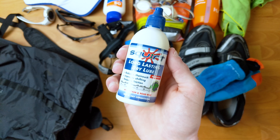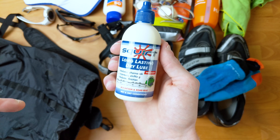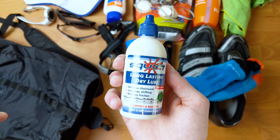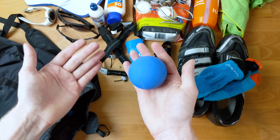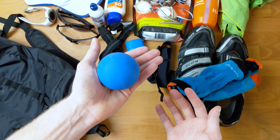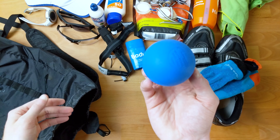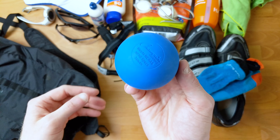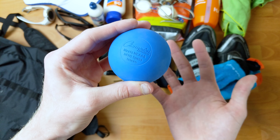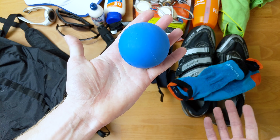Next out of the bag is some bike lube. You'll want to do your bike maintenance beforehand. Honestly, I've started bringing this just because I've had so many people ask me if I have bike lube on race morning. Getting near the end of the bag, I've got a lacrosse ball. This is an awesome little recovery piece — I'll just leave it in transition when I'm done with the race. I can get rid of my calf knots or quad knots, roll it out, and deal with those knots before they become too painful, without relying on the race to provide recovery gear.